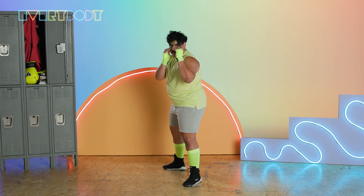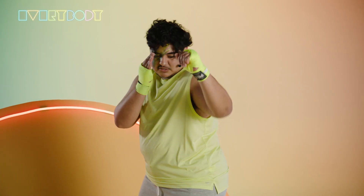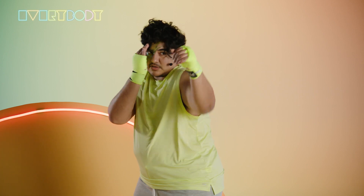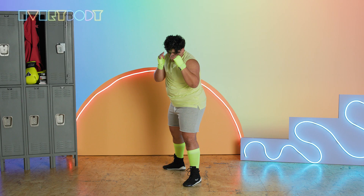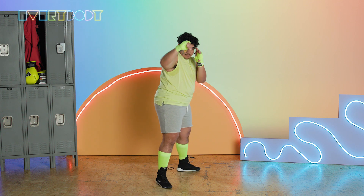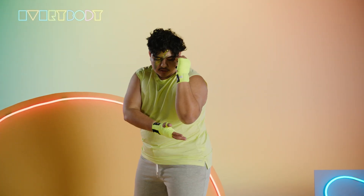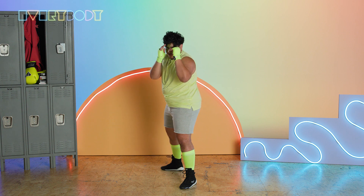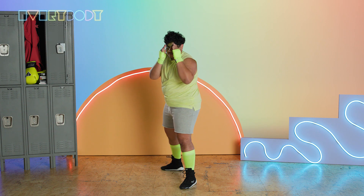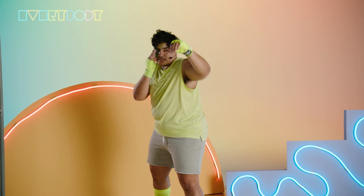The first punch we're going to throw is called our one, and that is going to be with your lead hand. Nice and straight. You're going to keep your elbow tucked and lead with these big two knuckles right out in front of your face. If you're left-handed, everything would just be switched — like you're looking in a mirror. For now I'm going to stay in my right-handed stance. Let's throw 10 of those together.